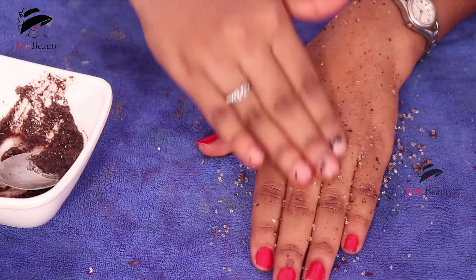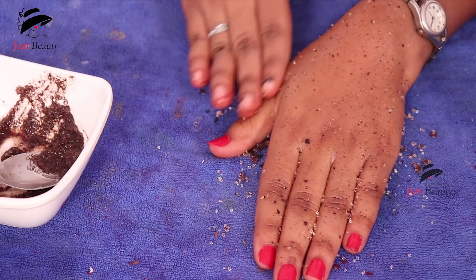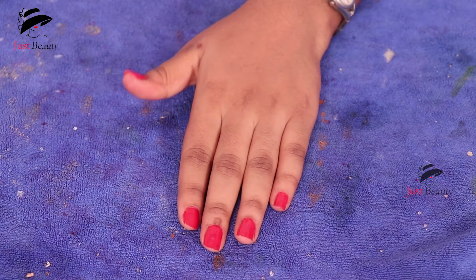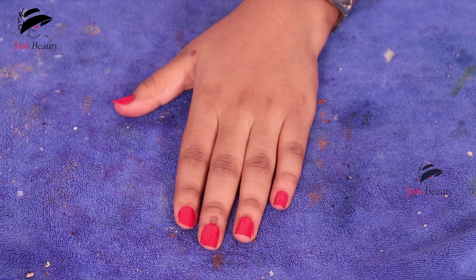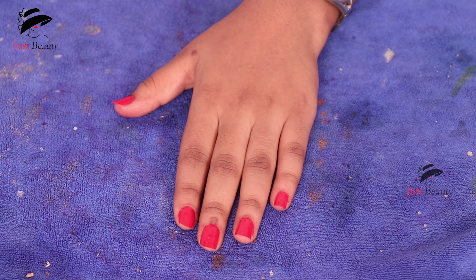After scrubbing completely — on your hand or face — wait three to four minutes, then take a wet towel and remove the mixture. Wash your hands and see the difference — it becomes really soft. Try this scrub, guys! Keep liking and subscribing. Bye bye!